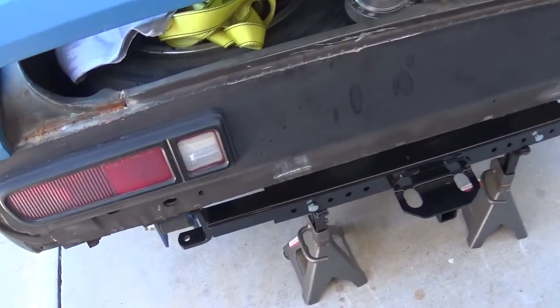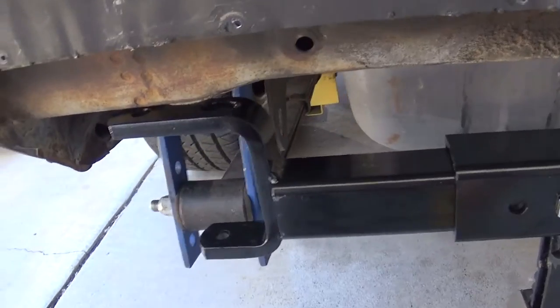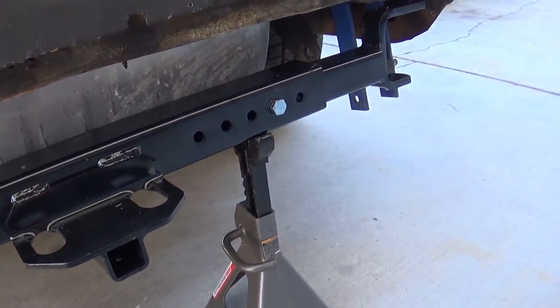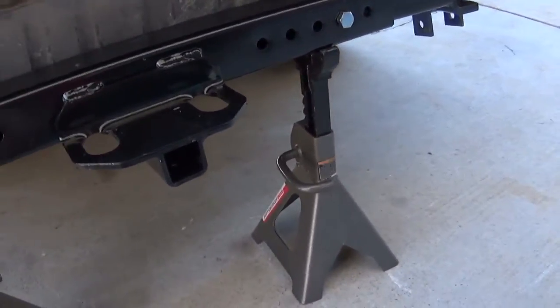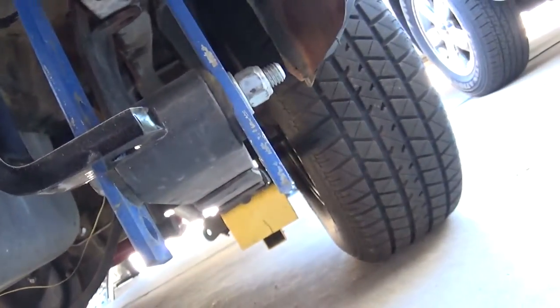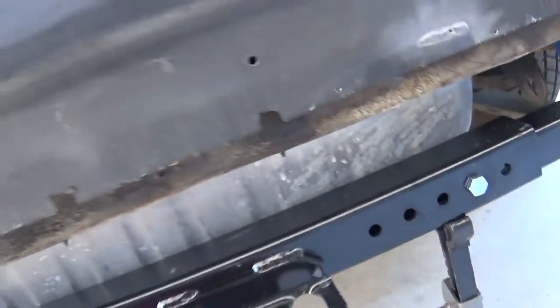Got my hitch mocked up. I'm going to start putting it in now, drilling some holes. So this is a Class 2 Reese Universal kit. I figured that would be the easiest one to modify, because no one makes hitches for these — they only have the original style, if you can even find one.